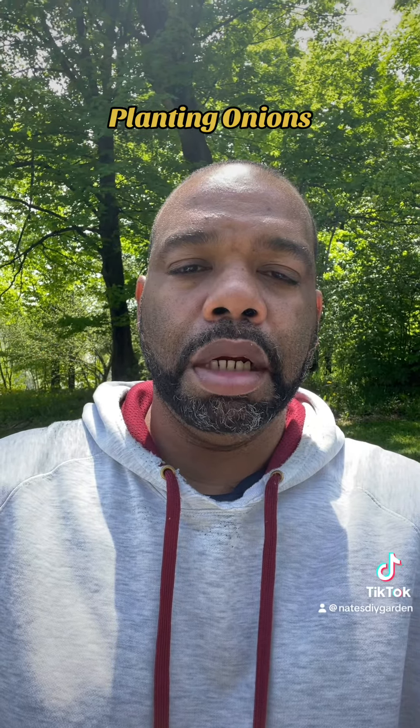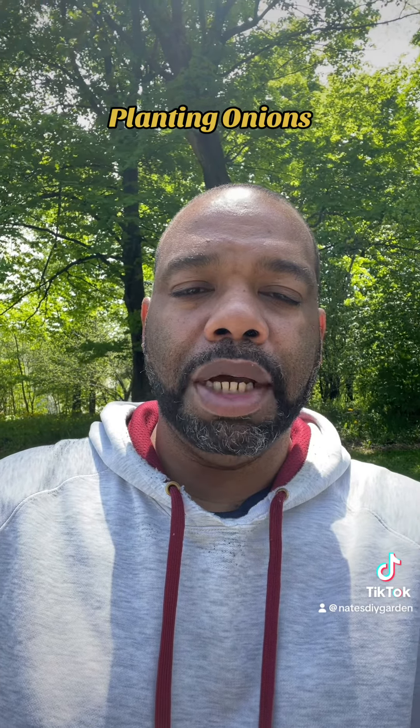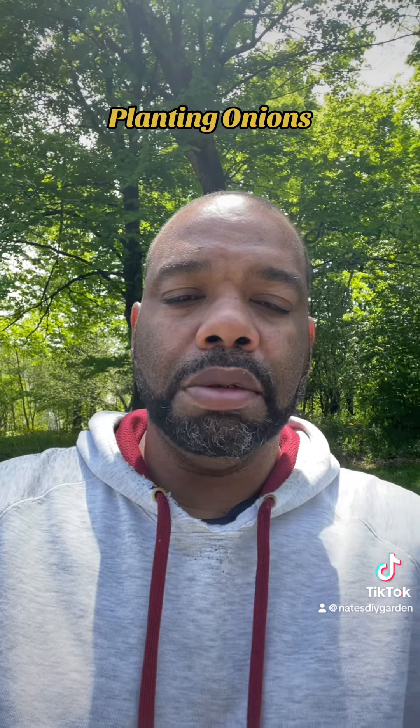Hey everyone, back at it again here in the garden. Taking a little lunch break here to start planting my onions, so let me flip the camera around real quick.